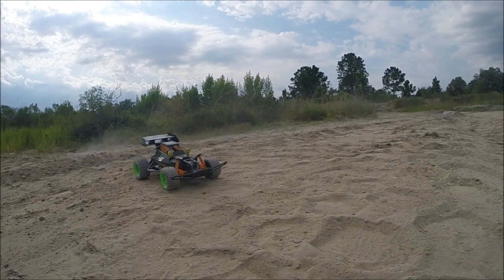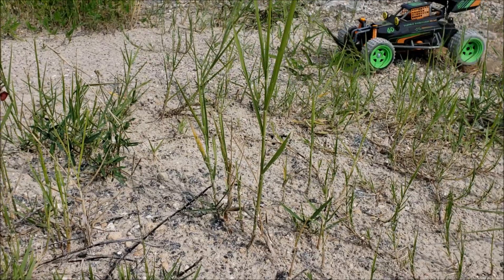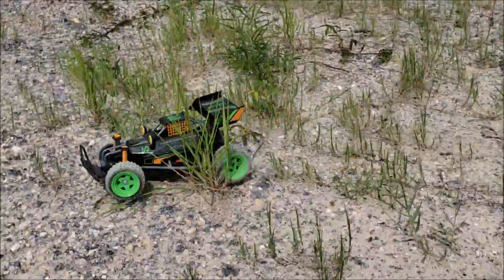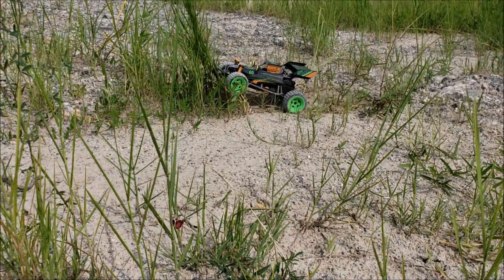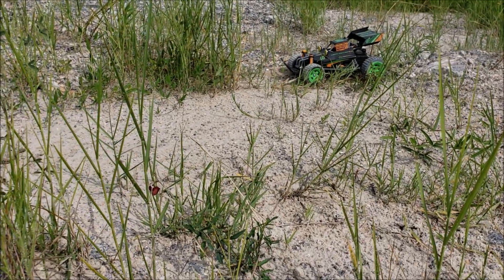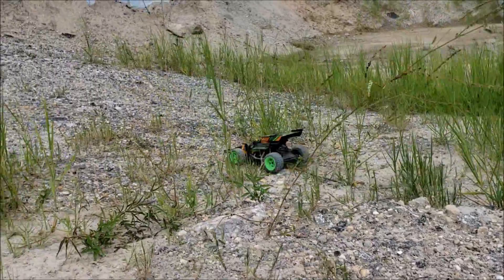Look at that thing go. A lot of these test drives, I'm using the turbo mode. I like how it's called a Panther because a panther also relies on short bursts of speed to catch its prey. So I'm glad they named it like this. But you can see it got stuck there in the tall grass.